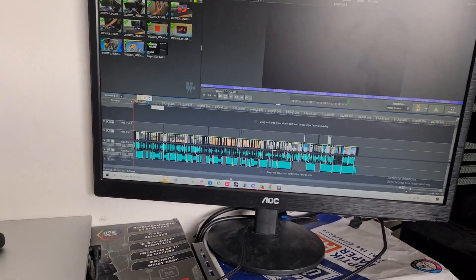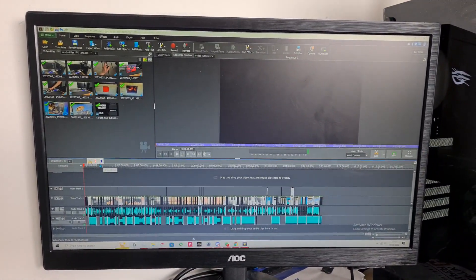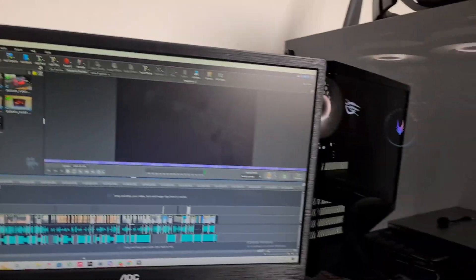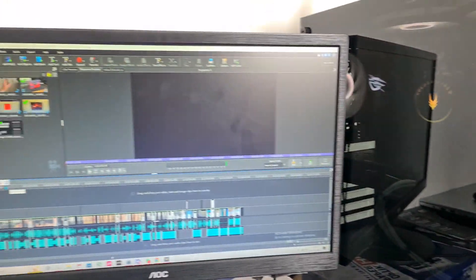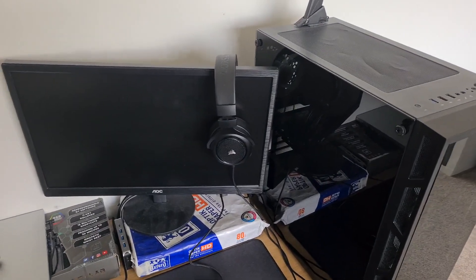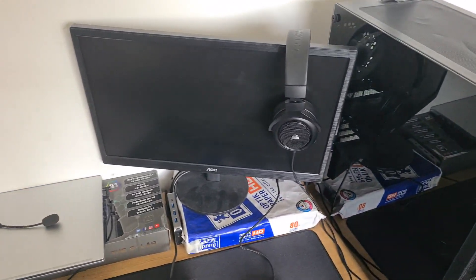You can check that out if you want, but let's get back to the video. Before we take out this GPU we should do something first — we need to do some benchmarks with the old GPU. Alright, benchmarks are done and I think now it's finally time to get the new GPU out.